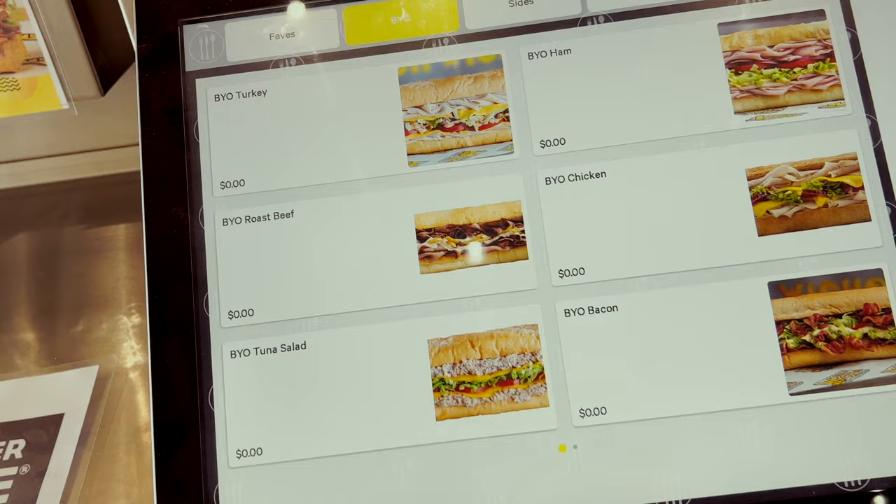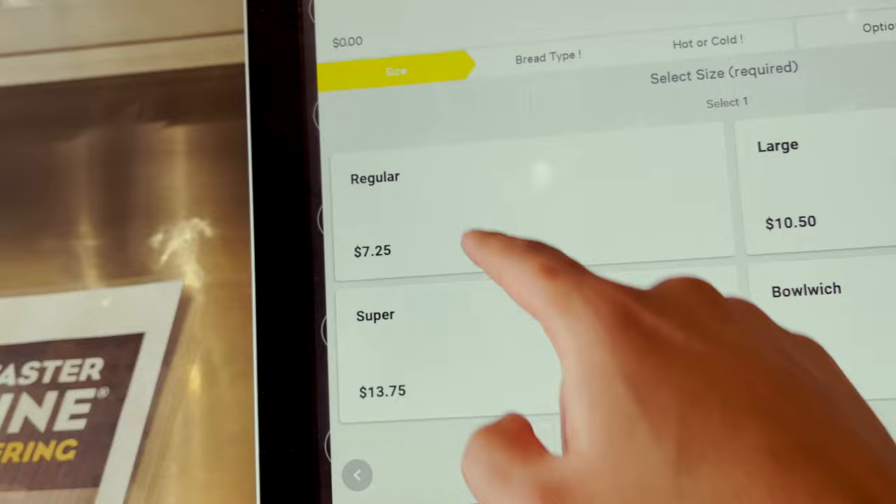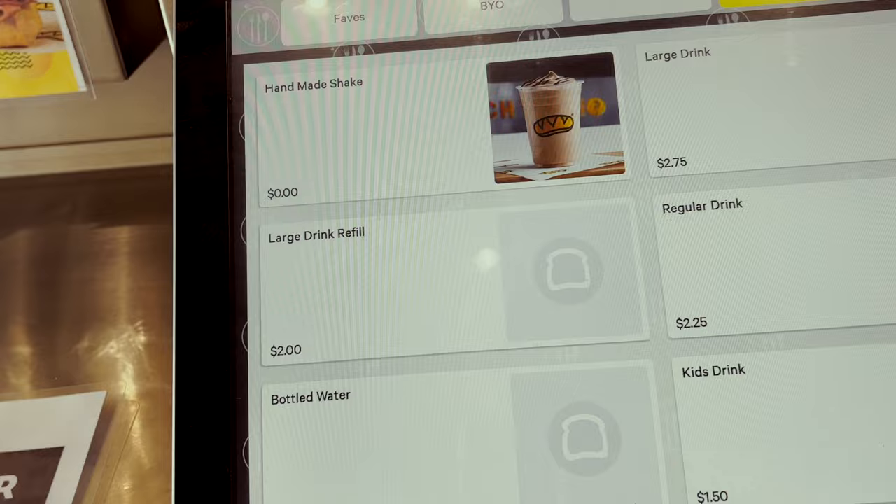I was confused on how to customize the order but they have a BYO — Build Your Own. So: regular avocado, wheat bread, hot, pepper jack cheese. For drinks we'll do the regular drinks. Check out — we're good.